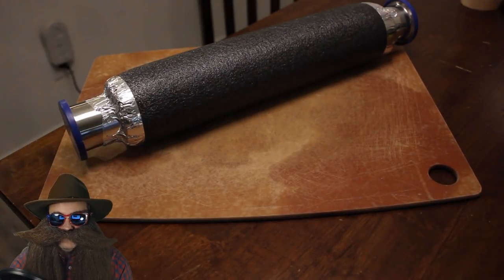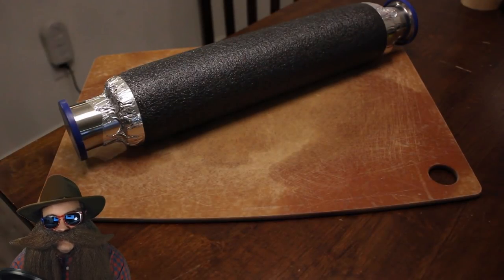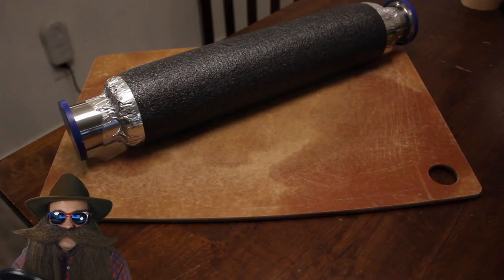And here is the final result: an insulated 18-inch, 2-inch diameter sanitary pipe in all its glory.